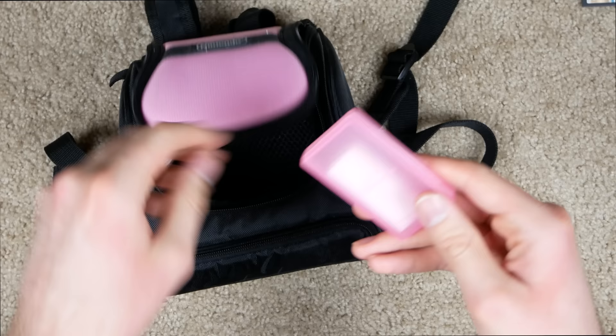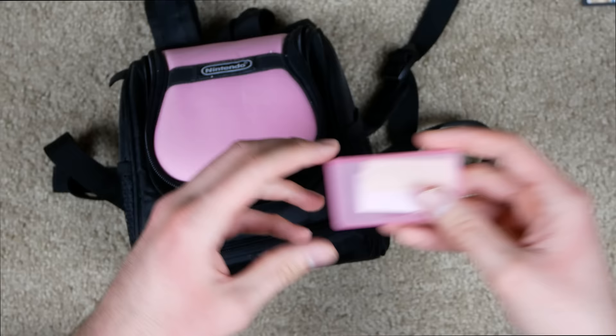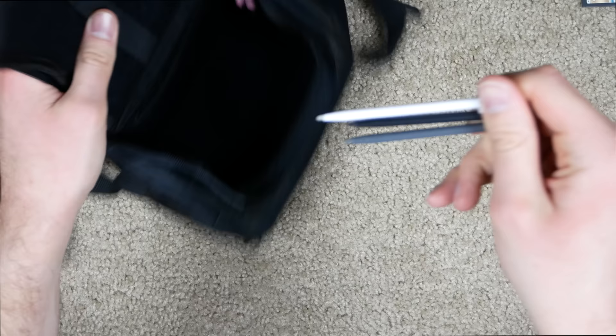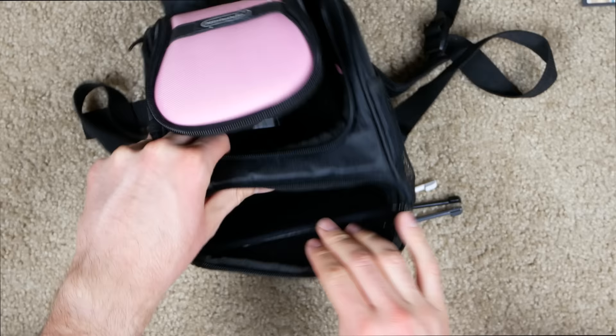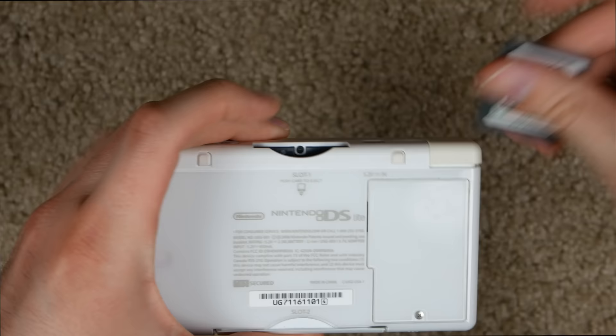We got a couple more game cases — unused — and another game case with what looks like a note, but it's actually just random messed-up stickers, which is kind of weird. Another empty game case, and then we actually have five more styluses in here: white, black, gray, and two more pink ones that are kind of stuck. There's a pocket at the bottom but nothing in it.